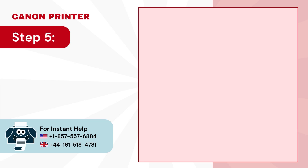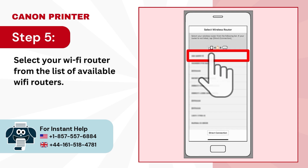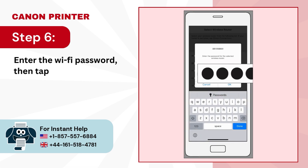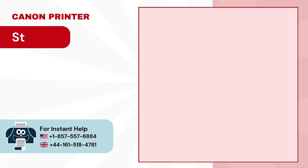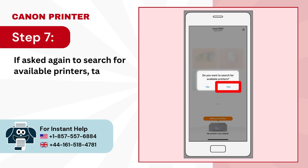Step 5: select your Wi-Fi router from the list of available Wi-Fi routers. Step 6: enter the Wi-Fi password then tap on ok. Step 7: if asked again to search for available printers, tap on yes.